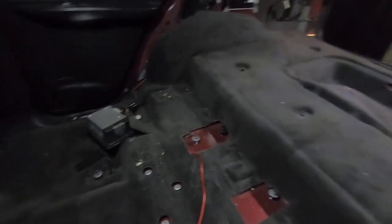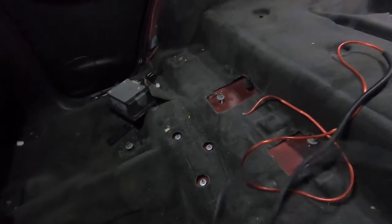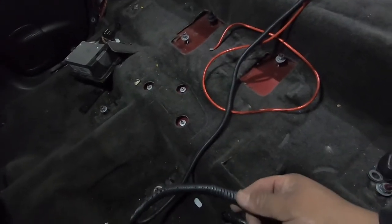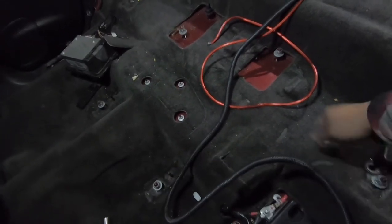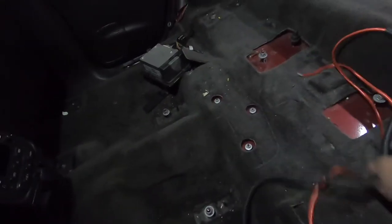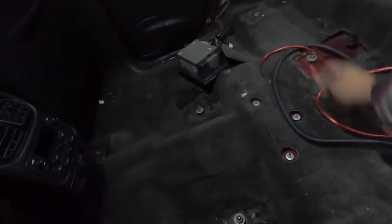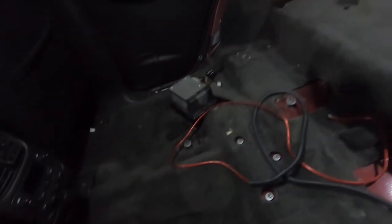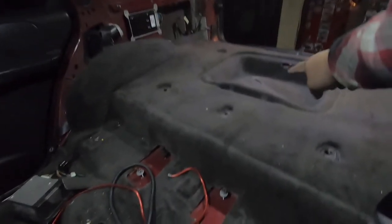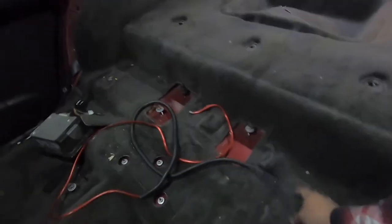One more thing before I pull out this carpet — the power cable. I don't know who ran this, but this side right here was under the seat bracket getting pinched, and then the rest of the wire was just there. One end was through the carpet, ran back there, and then ran to the back little space. I don't know why they did that, but all this is coming off.